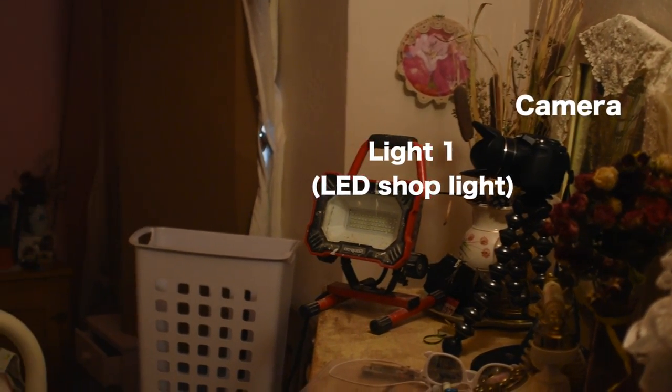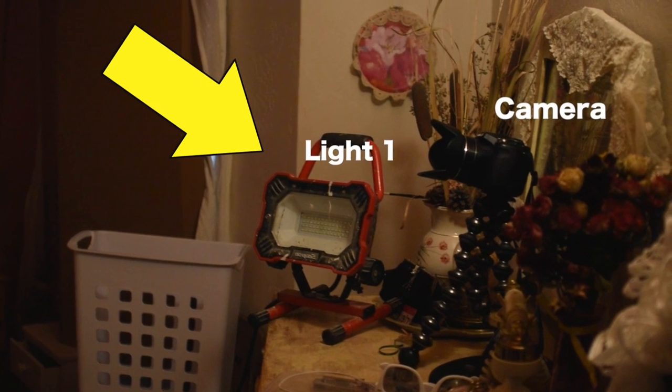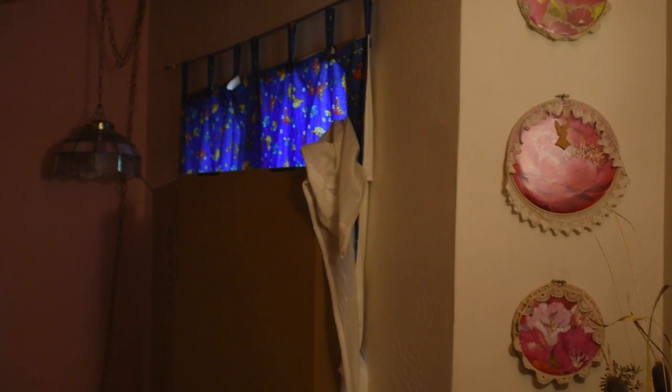I set these two lights up in my sister's bedroom. I had light one, which is the fill light, and then also the backlight. I also had to cover the window so I could have a controlled environment for the light.